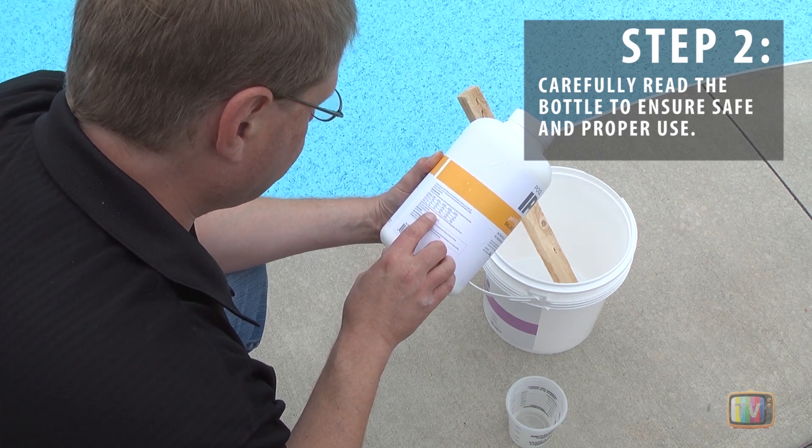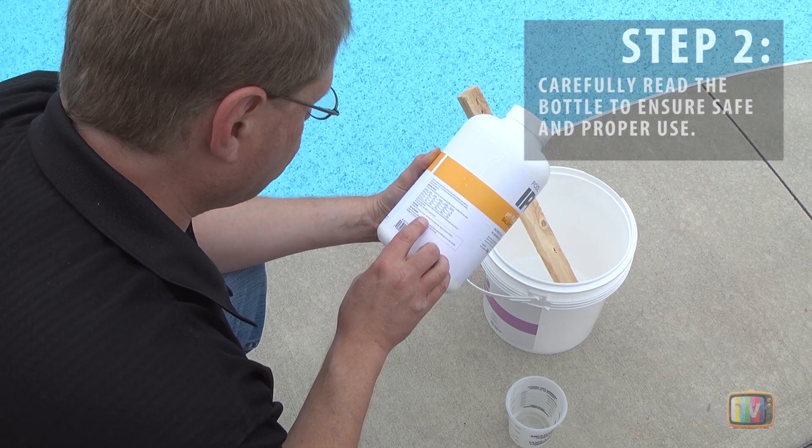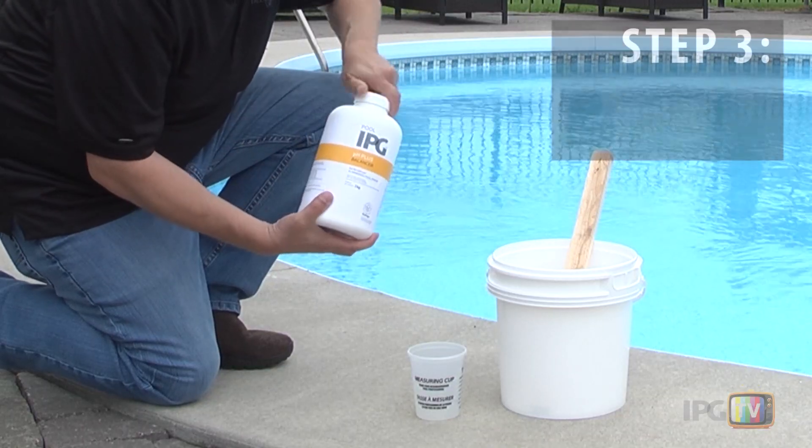pH is a measure of the acidity of your water. It should be kept between 7.2 and 7.8.